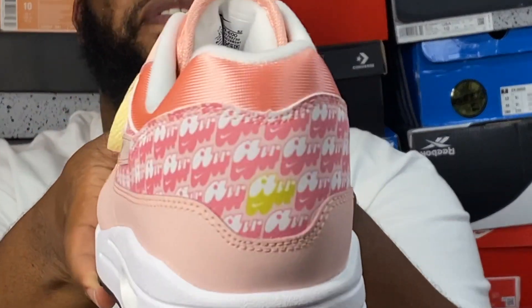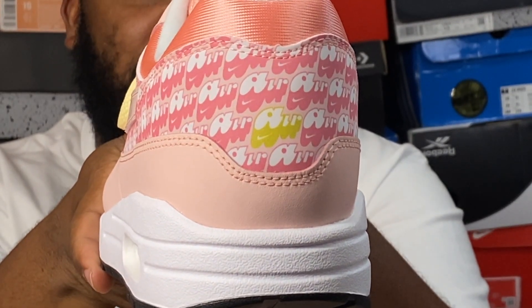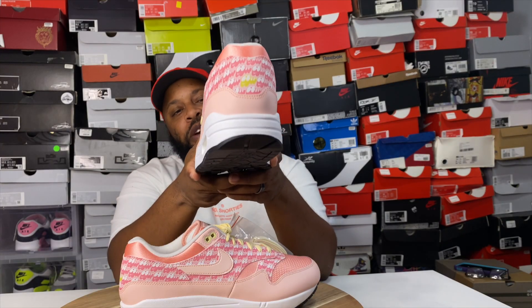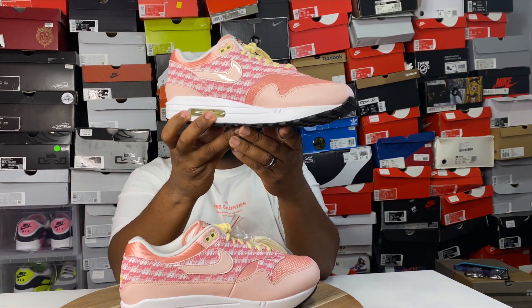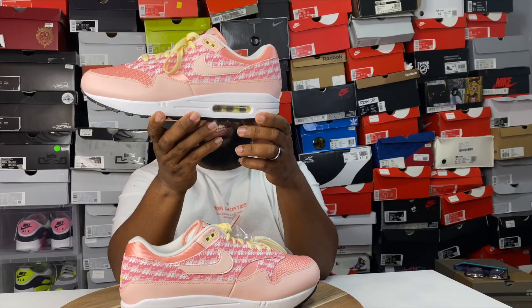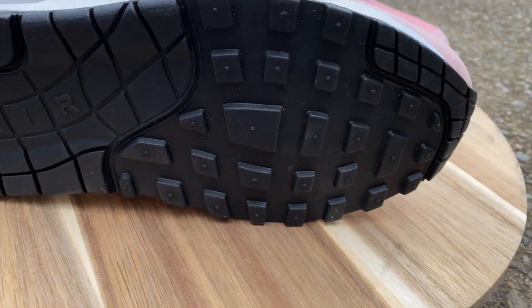On the back of the shoe, you still have that vintage Nike font, with the Air unit sticking out in that lemonade yellow color — fire touch. On the outsole, you have a white rubber outsole with the visible window unit in that lemonade color. And on the bottom, you have that oh-so-sexy Air Max 1 waffle traction that Air Max 1 heads love so much.